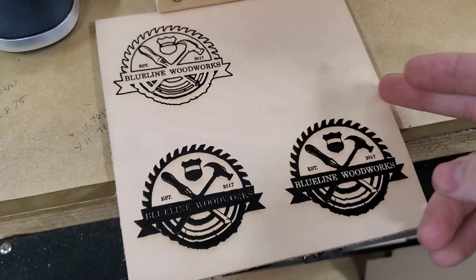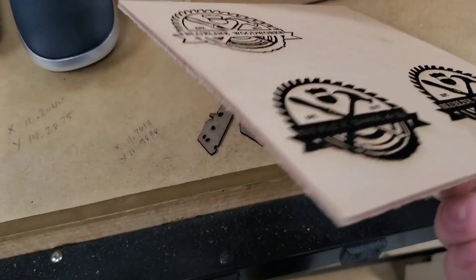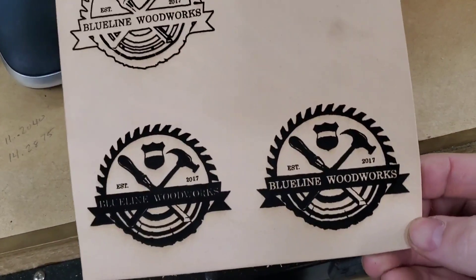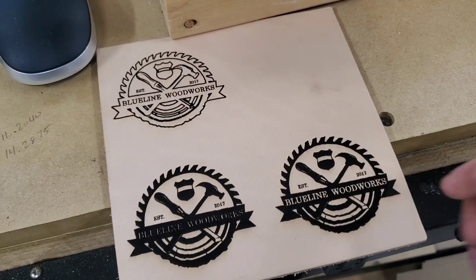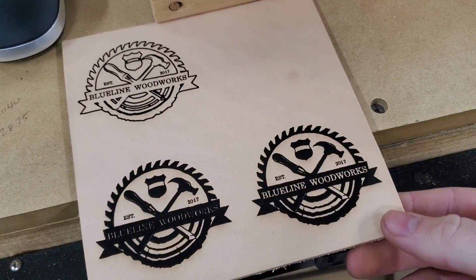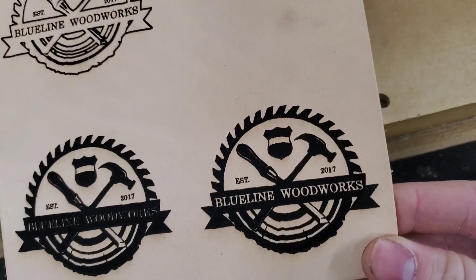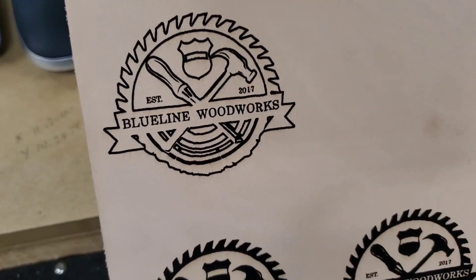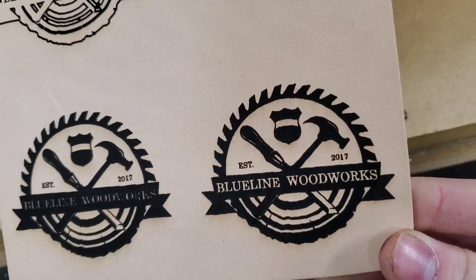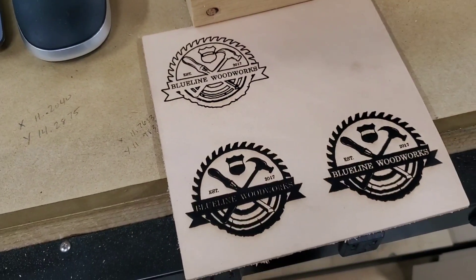I'm just going to cut this out by hand, though I might test it with the laser to see if it can cut through. This is about an eighth of an inch thick vegetable tan leather, but I'm probably just going to cut it by hand because I don't want to mess it up. This is going to go on a shop apron. I hope this video helped you guys. If you have any JTEC questions, feel free to leave them in the comments or message me on Instagram. Thank you for watching — if you're not subscribed, please do so, give me a thumbs up, and hit that notification bell.